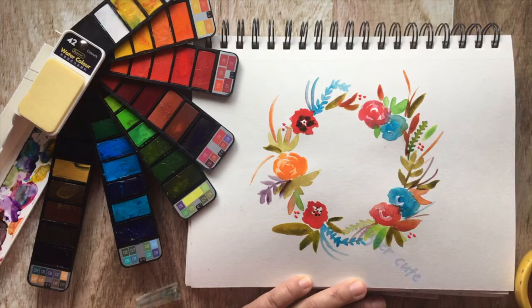Welcome to Make Something Every Day. Today we will be creating a watercolor wreath.